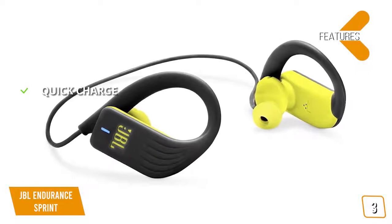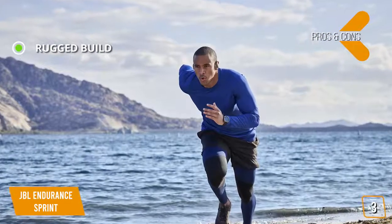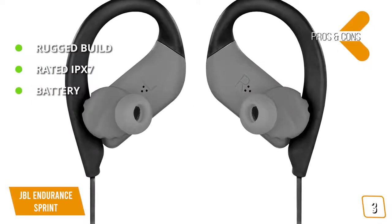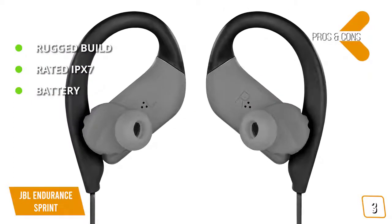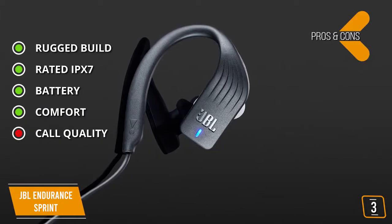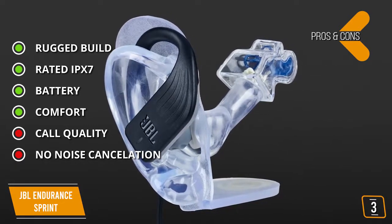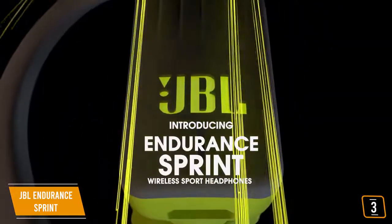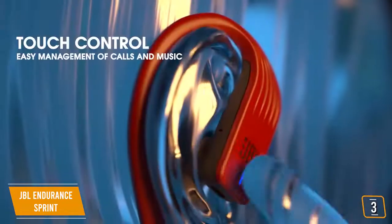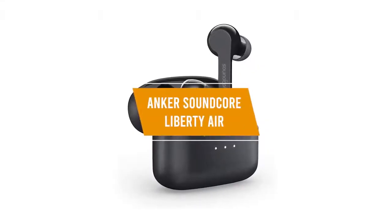The pros are its rugged build — designed for abuse — and IPX7 water rating, meaning it's completely waterproof so you can train rain, shine, or storm. Battery offers up to 8 hours, and the hook design makes the headphones feel extremely comfortable and lighter. The cons are call quality — the microphone can sound muffled during calls — and no ANC, though it does feature great passive isolation that helps drown out clanging weights at the gym. The JBL Endurance Sprint will go the distance with you.